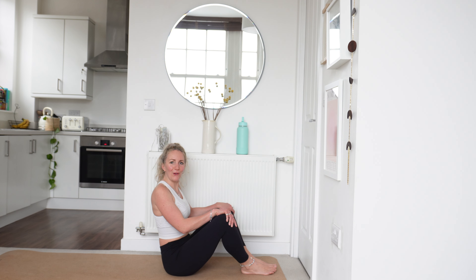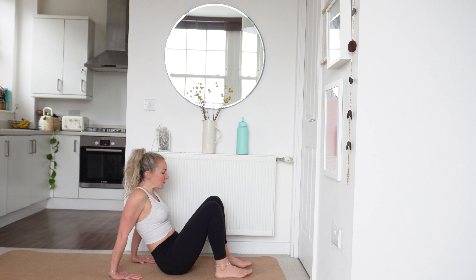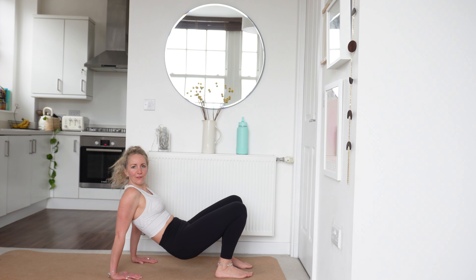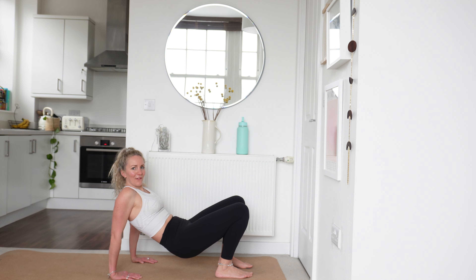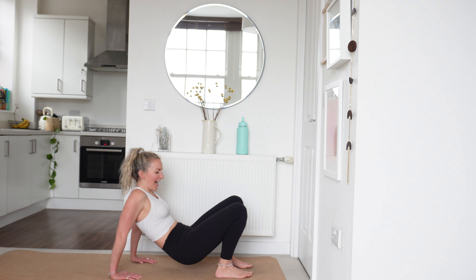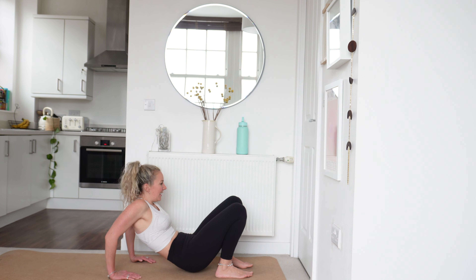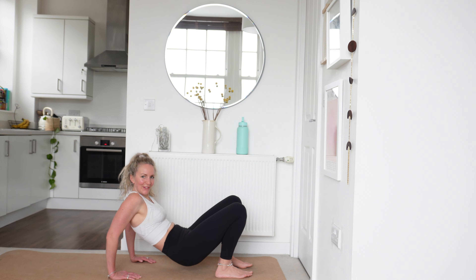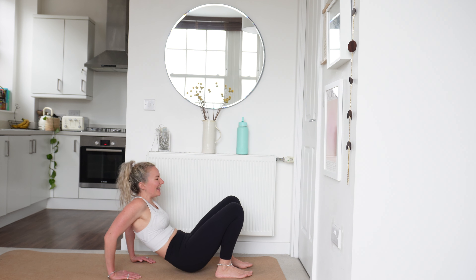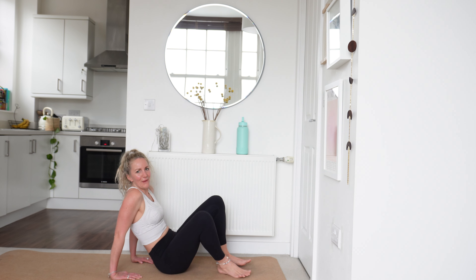We're going to think about pushing that floor away. We've got 20 seconds left. Push that floor away from you, power that breath out as you drive up. Well done. Last 15 seconds. You've got 10, 9, 8, 7, 6, 5, 4, 3 — this is a real burner — 2 and 1.